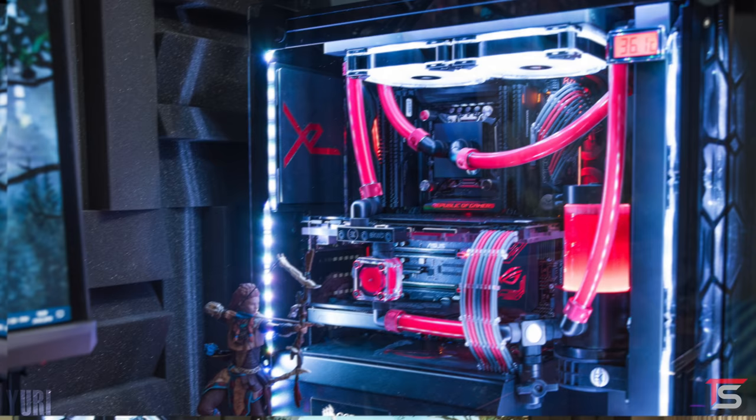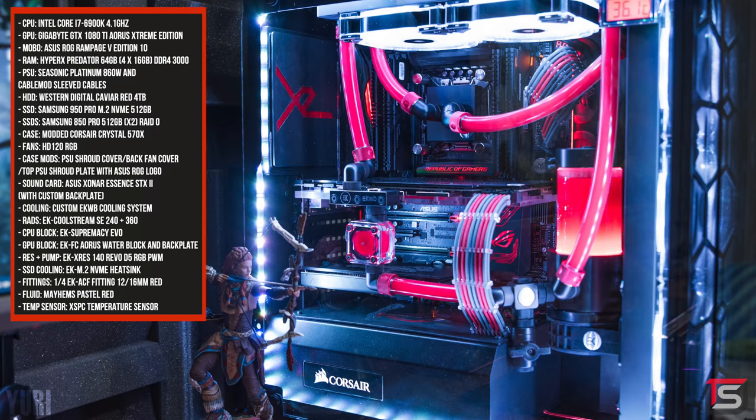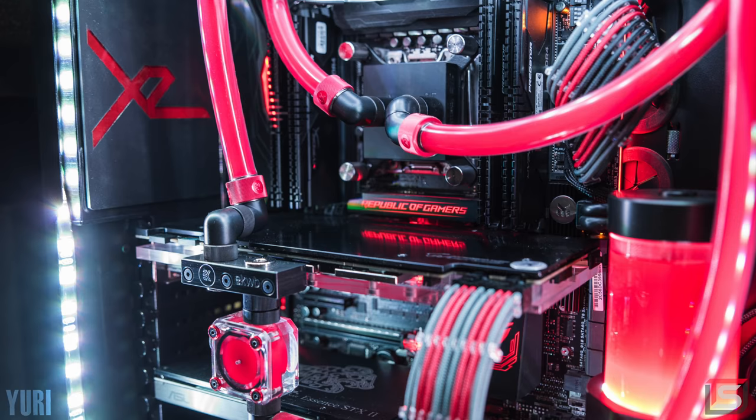The custom water-cooled PC is inside a modded Corsair 570X case. It's rocking a 6900K, 64 gigs of RAM, and the Gigabyte GTX 1080 Ti. I'm just loving the mods inside the case — you got the rear fan cover with the custom backplate on the sound card. Not the GPU, but the actual sound card has a backplate — that's crazy.